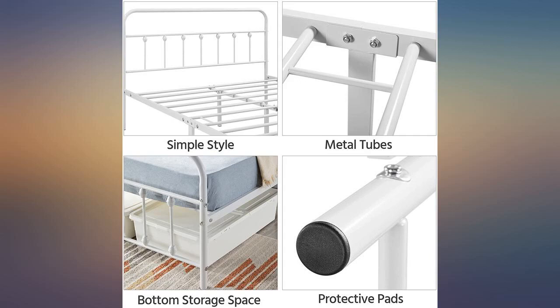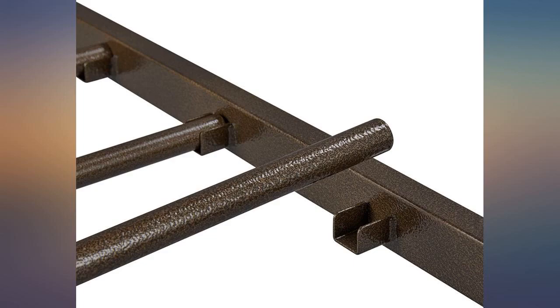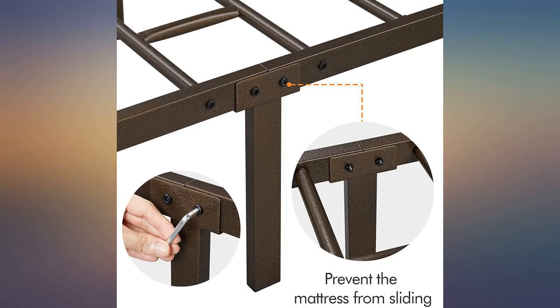I bought 3 of these for my 13, 11, and 8 year old boys. They are fine for them and fit standard Ikea twin mattresses. Don't know how comfy it would be for a full sized adult, but it works great for kids.